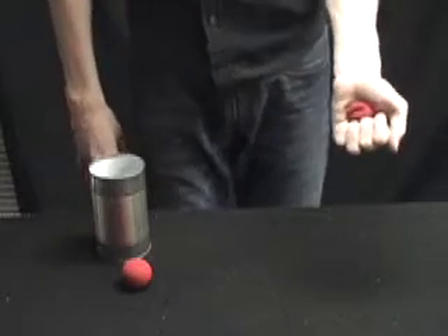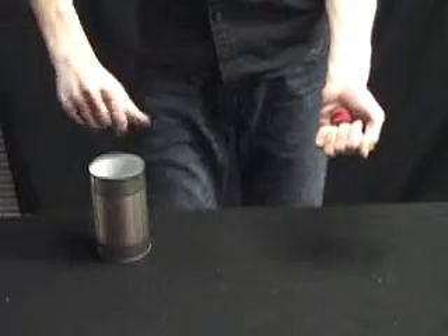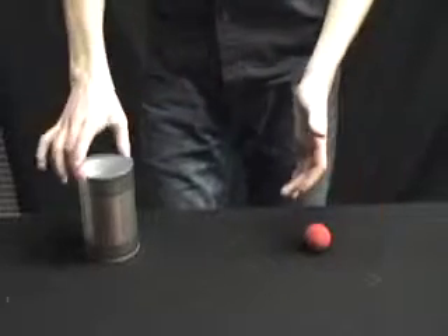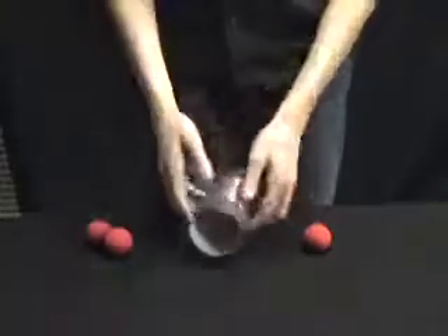This time we're going to do it again except we're going to leave this sponge ball sticking out like that — that'll make it a little bit more interesting. Watch this sponge ball, it's going inside of the can. I push this one in like so. One snap here, two over here. There's only one left on this side. Inside of the can, of course, are our two missing sponge balls.